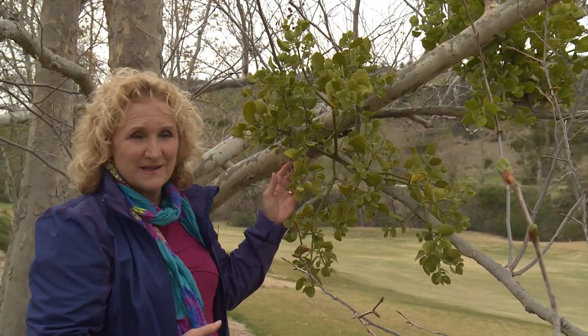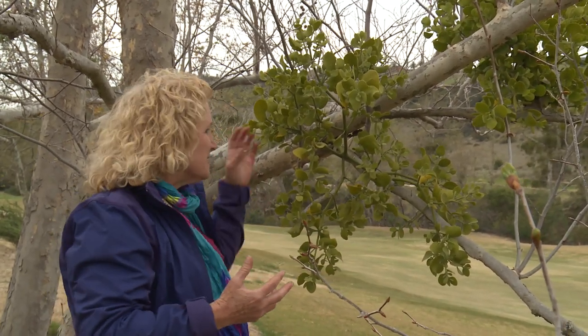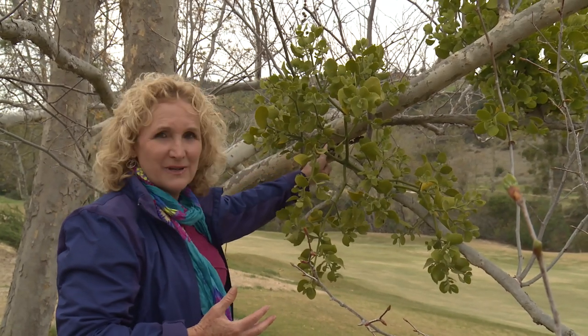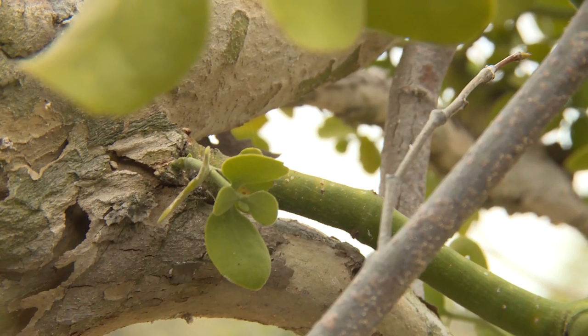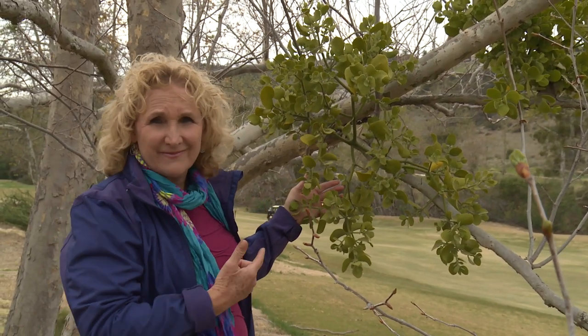This looks like it's part of the sycamore, but actually this is a mistletoe. Mistletoe is kind of a catch-all term. This plant is living off of this plant — it's inserted in the plant, it's growing in the plant, getting its water and its nutrients from the plant, and it looks beautiful and green. That's cool.